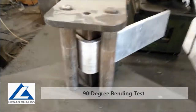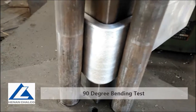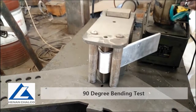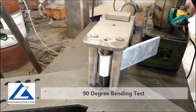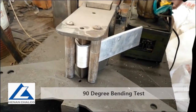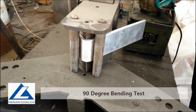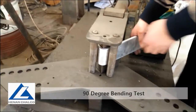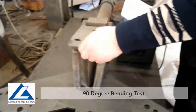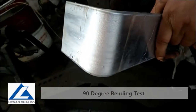After that, we do the 90-degree bending test for all produced items. After 90-degree bending, the edge is perfect and there is no crack. Our clients can bend it into various shapes and no crack occurs.